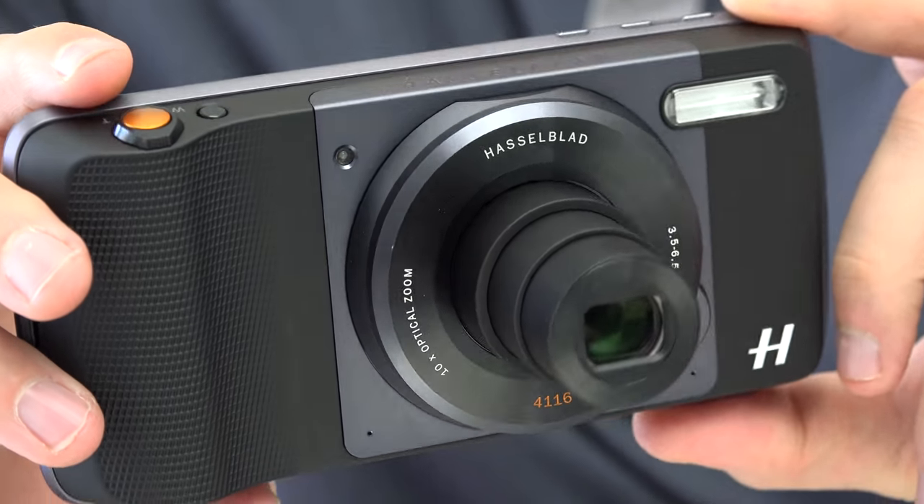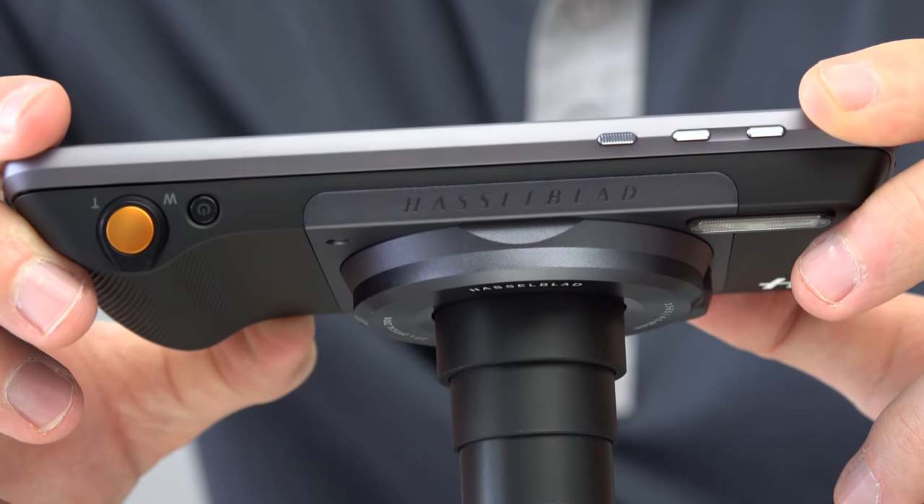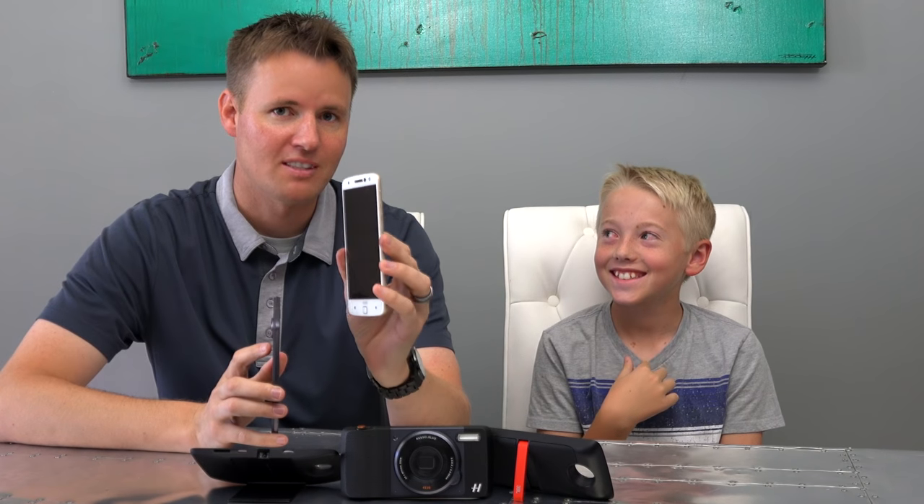I've used an iPhone since the very first one came out and I'm up for an upgrade right now, but the Moto Z Force phones and the Moto Mods offer something that no other cell phone company offers. My wife and I were talking about it — we've got these two phones, what should we do with the other one? My wife was thinking we should give one of these to Lincoln.